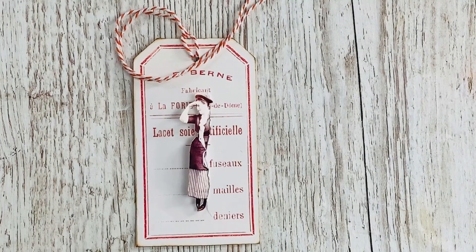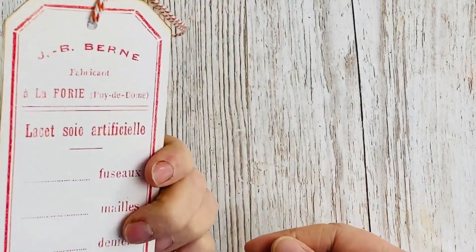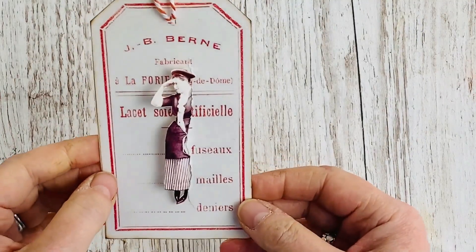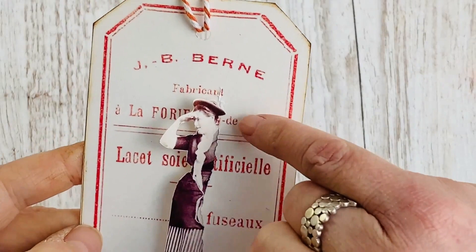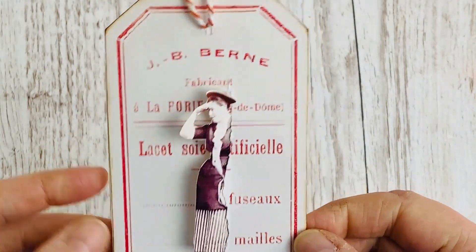Hi everybody, this is Jane from Willow Blue Vintage and welcome to another Tag Team Friday. Today I'm going to be showing you how I made this 3D travel tag. It's quite a simple construction but really effective, with her looking like she's sort of peering out of this tear along the edge of the tag.